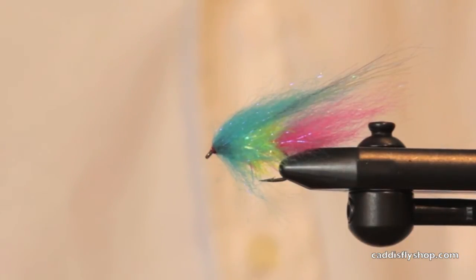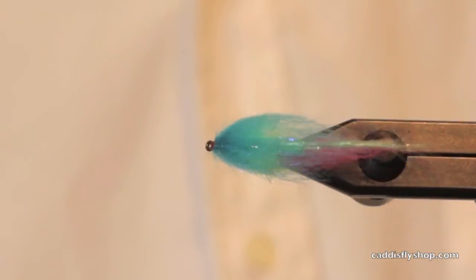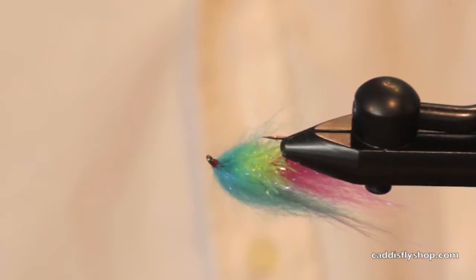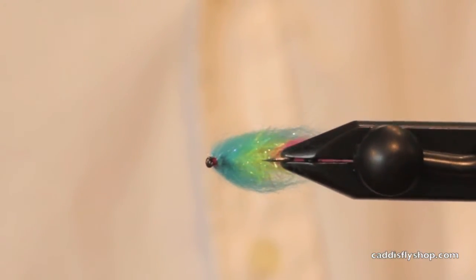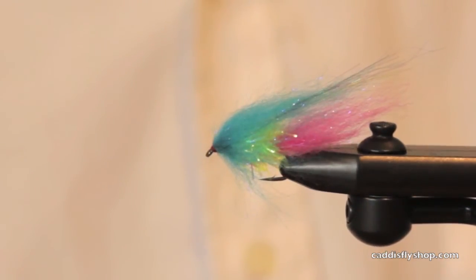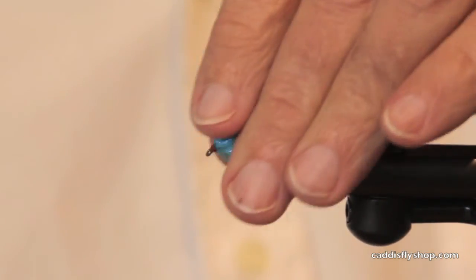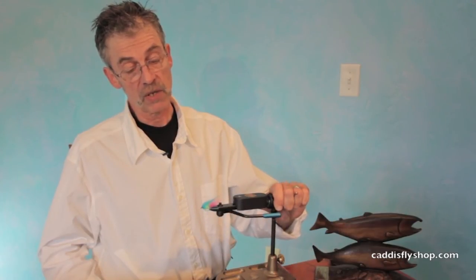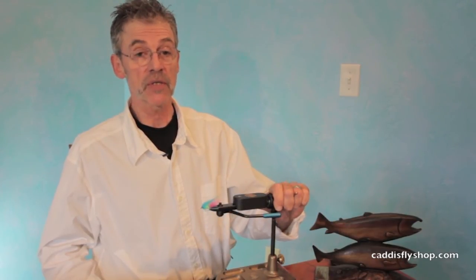So there you have a Great Lakes bait fish pattern. Bait fish usually come in pink, chartreuse, and blue. Unweighted, this is a size six — they often fish this in a size eight. I'm going to tie this in a different color as well. I think you'll have fun fishing this. Thanks.